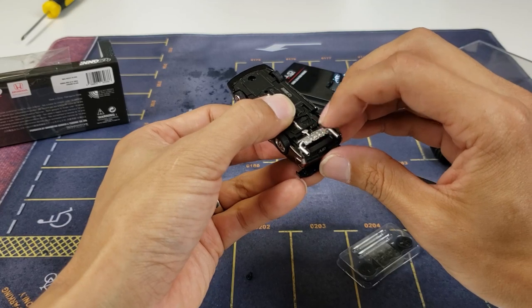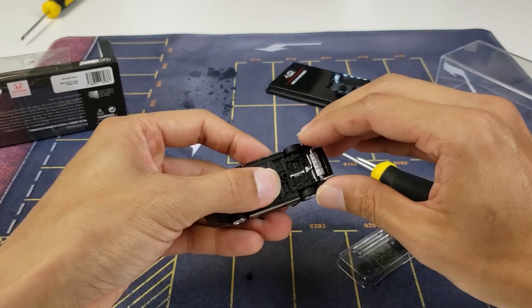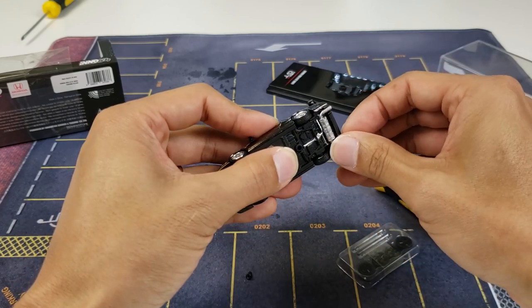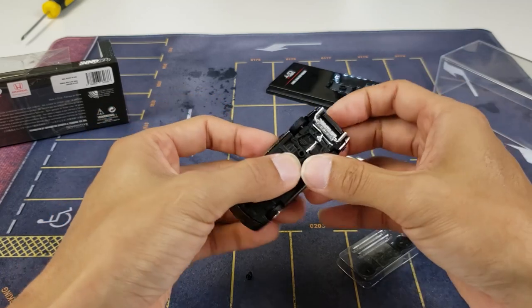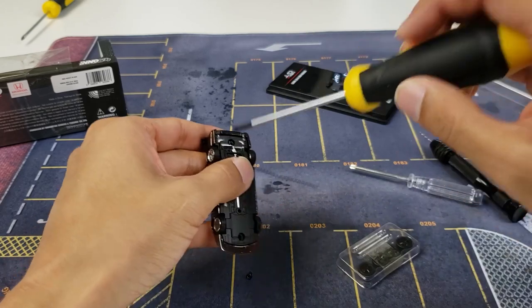For the back, you actually have to remove this exhaust to get to the second screw — I'll show you that right here. Now, removing this exhaust, you may have to be careful with it. I don't know how easily it's going to come off for you, but for me... exhaust is removed. And now you can remove the second Phillips.